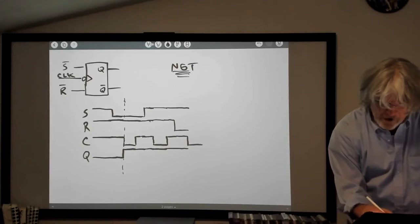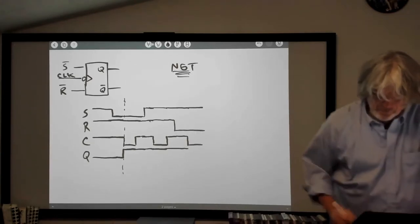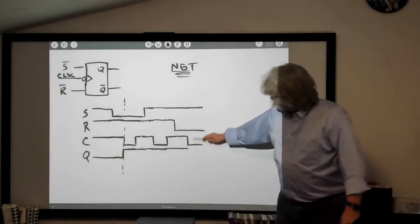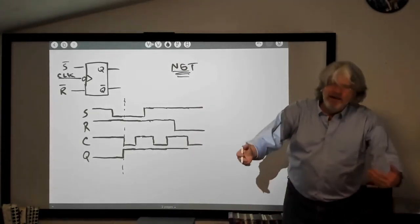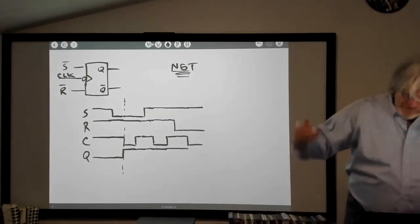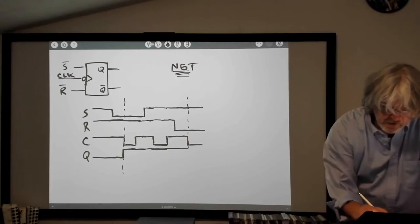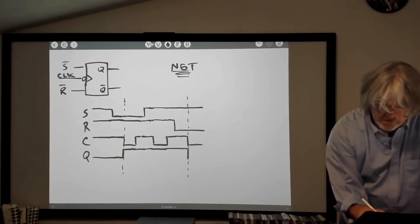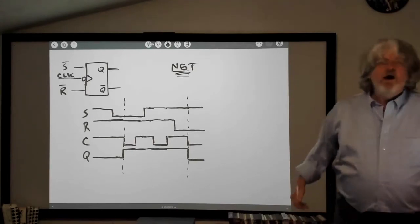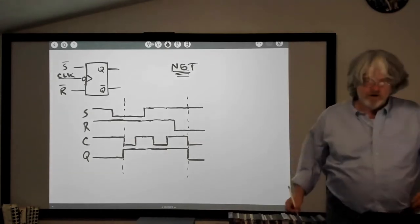Now I take the clock low, and I'm going to force myself not to draw Q yet. I've taken the clock line low, the reset line is low, the set line is high. What's going to happen? Q goes low. At this point it's another negative-going clock transition, and the flip-flop says, time to look at the set and reset lines. Reset is active, so I'm going to take the output low — I've seen a reset command.